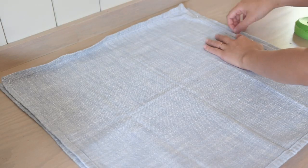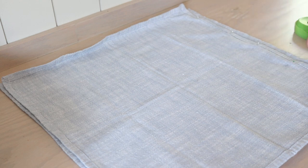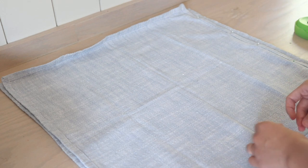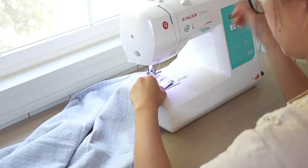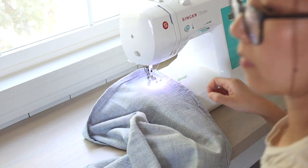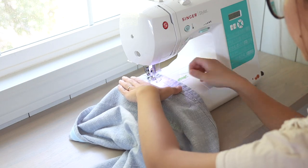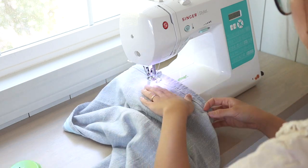Now it's time to construct the pillow cover. I pin around the three other sides of the pillow cover with the right sides facing each other and bring it to the sewing machine. I sew right inside the finished hem — because I used napkins, there are no raw edges to finish after construction, which is perfect.